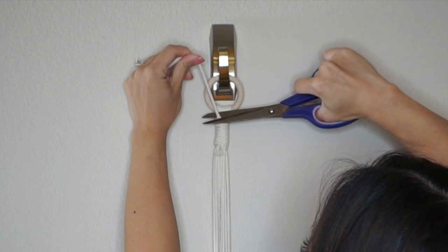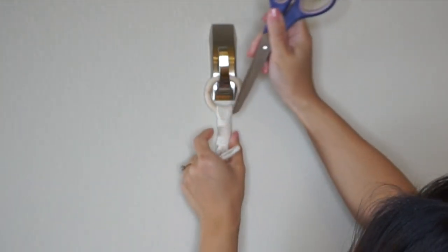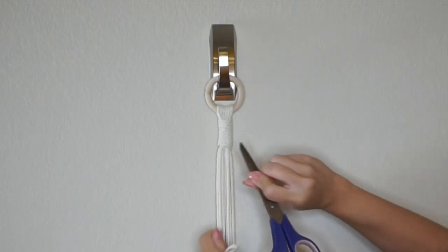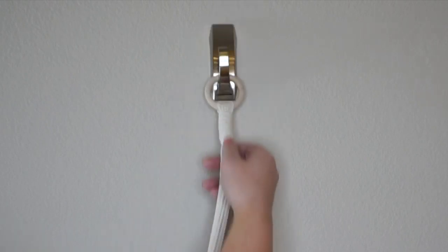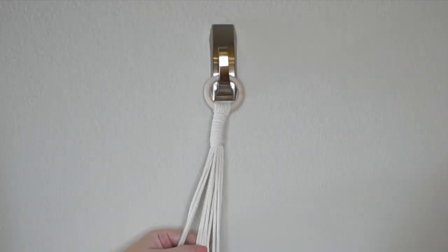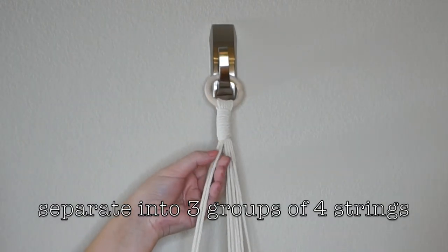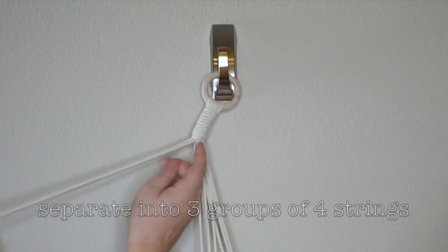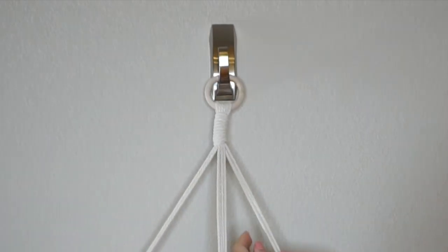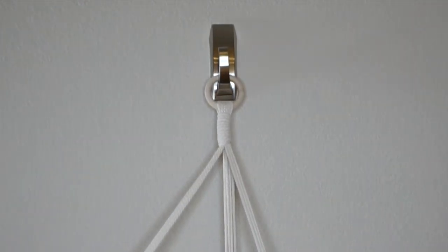Get as close as you can to the knot and tuck in any excess — I use the tip of scissors to gently push it in, but do that at your own risk. I always flip it over — this is the front side. Now we're going to split the strings into groups of four: four strings on one side, and try to pick strings that are closest together. They'll essentially form their own line to hold up the pot. All separated into groups of four.